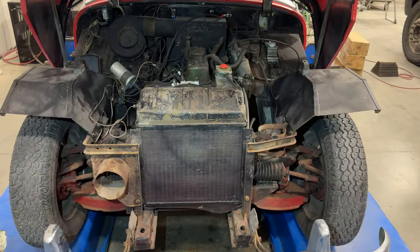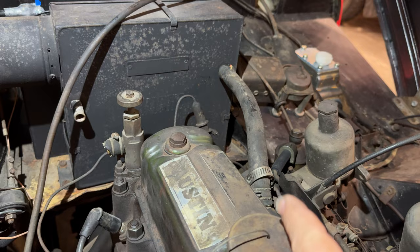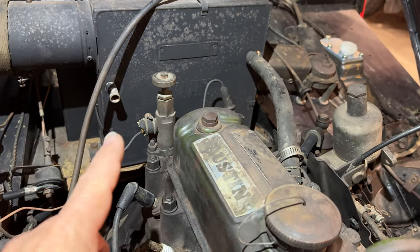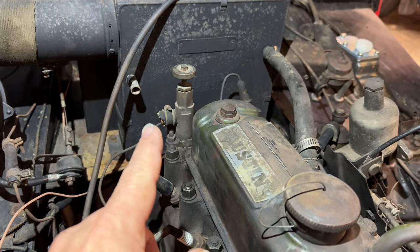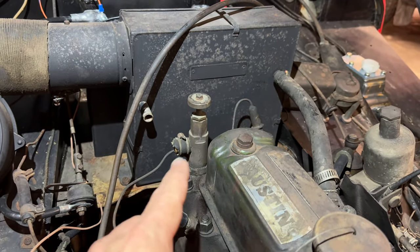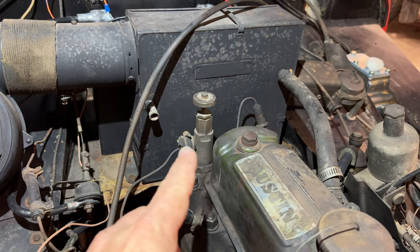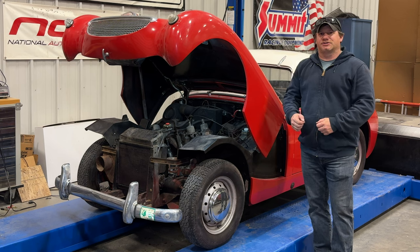Radiator is back in and all the new hoses are on. I still need to replace the hoses that go to the heater core. A standard straight hose can be used here, but I've used straight hoses before and it never works out that well, so I'm going to order the correct curved hose that goes between the valve and the heater core. That's going to be it for today — soon my new key to turn the ignition on should show up. If you want to see more videos on this car, comment below and let me know.